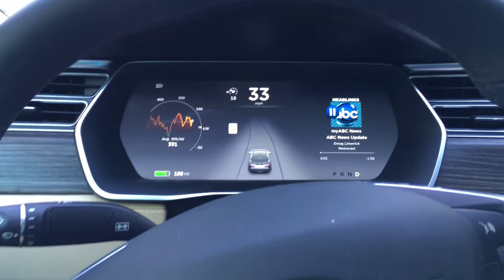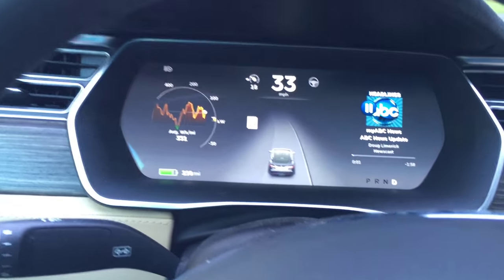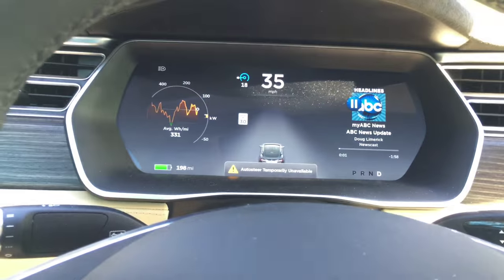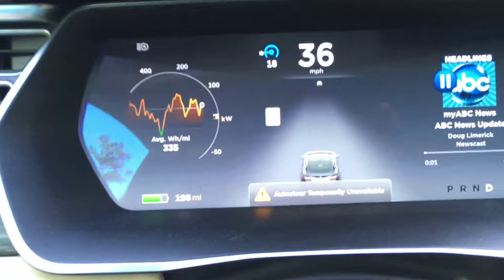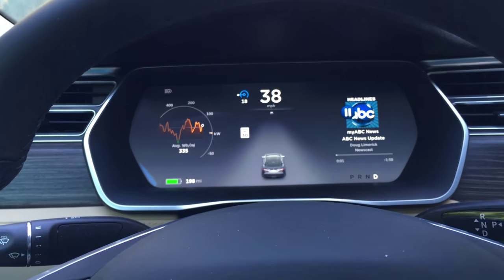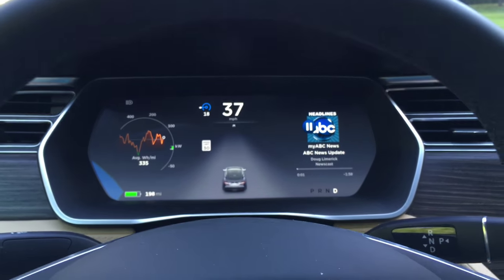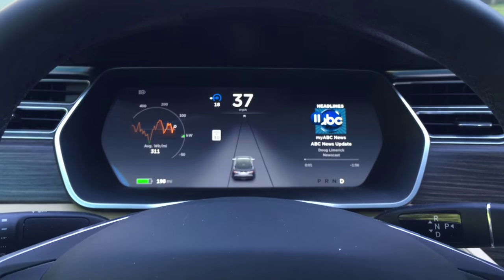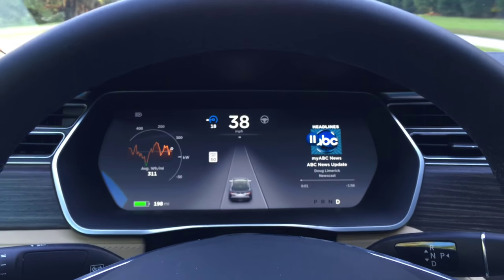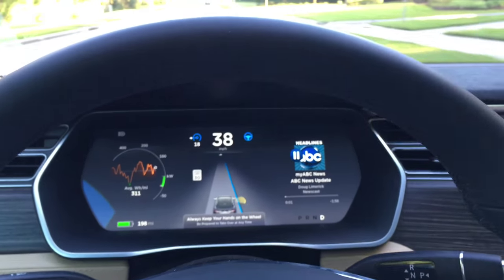It has not picked up the lane yet — there's no standby lane detection. There it is. Let's turn it back on — it just went off. Auto steer temporarily unavailable. On the same road in the opposite direction there were no problems, but now we're not picking up the lane. There it goes.